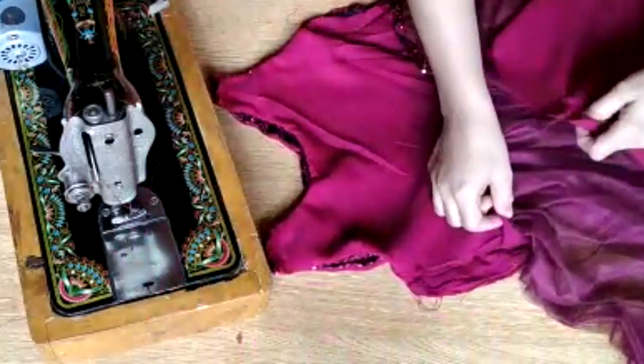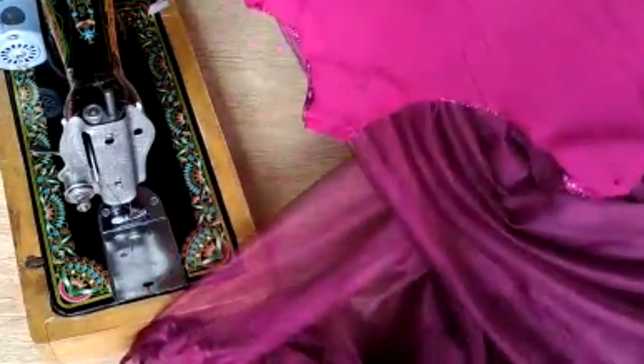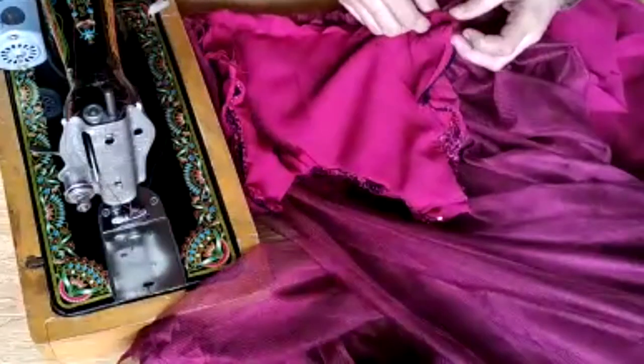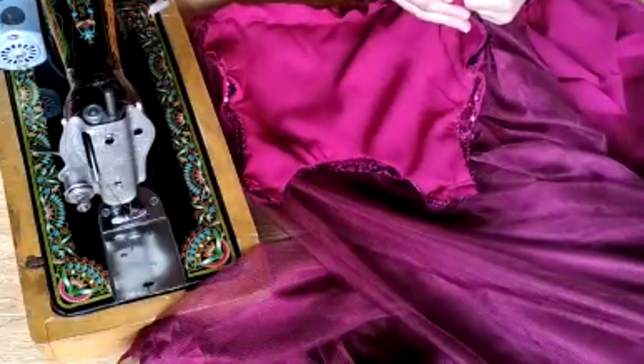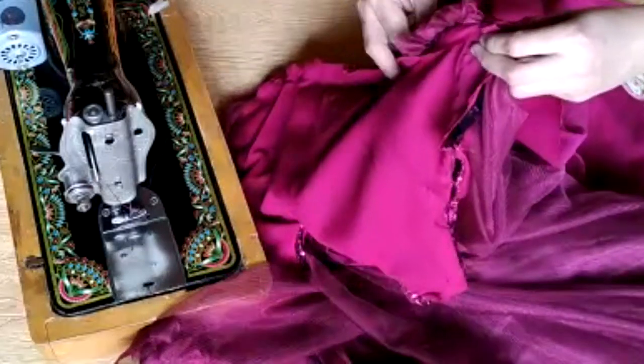Friends, now we are going to stitch this with a shamise — it is a slip dress. It is very simple. You have to do it with a V-shape. The width will be 35 inches and the length is less than the original length. I have to open it so we will stitch it with the borders, attaching the borders with it.